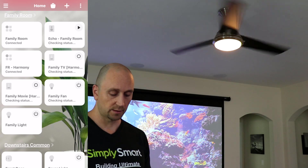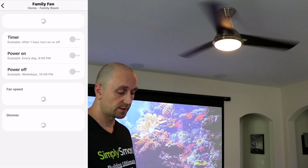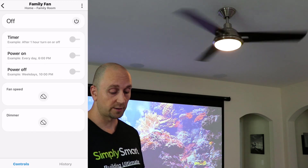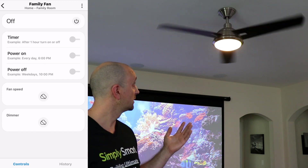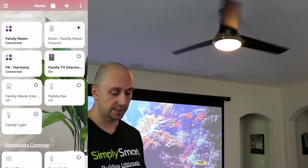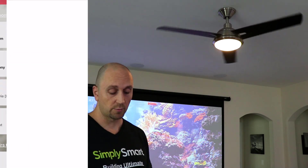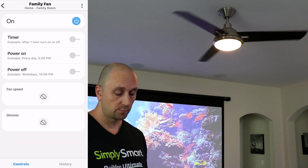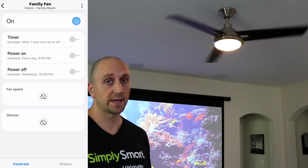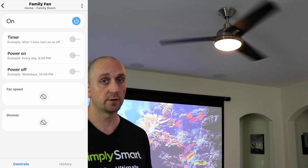Let's go over to the new app and check the family fan. When we tap on that, the family fan does actually work in the new app, but the only thing you have to control is to turn it on and off — I've just turned it off and it will be slowing down. If we go to family light, it says cannot connect to the device, so that device is broken and cannot be used. We can go back in and turn on the fan, but the fan speed is blank and the dimmer is blank. So we need to update our device handler to one that's compatible with the new SmartThings app.